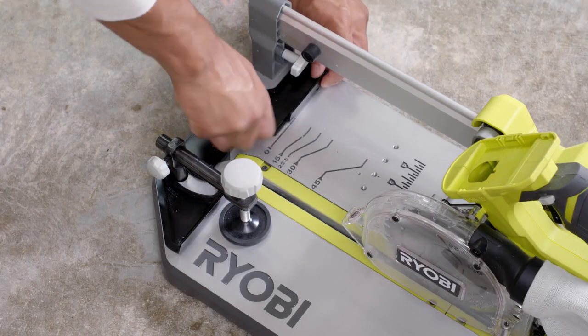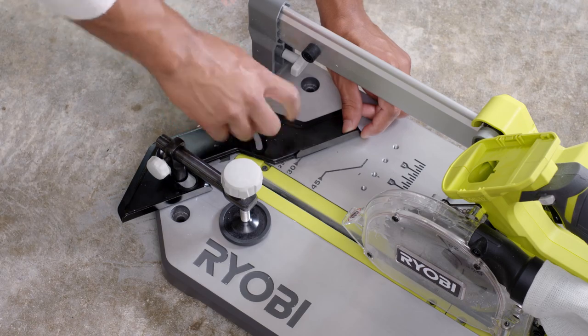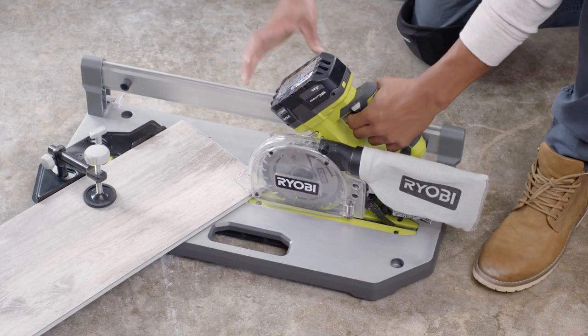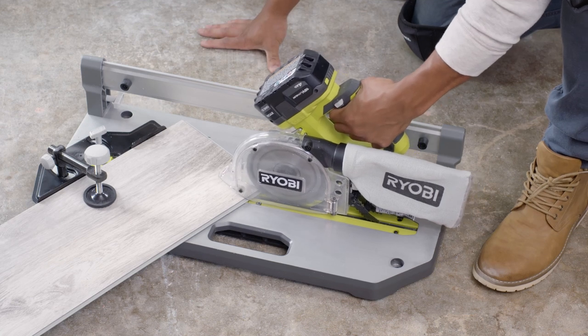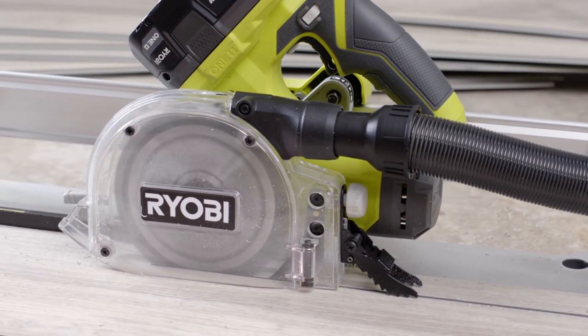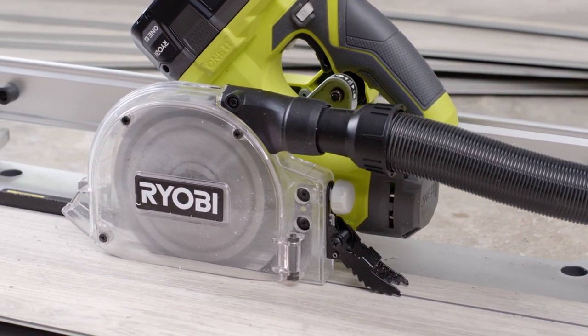The onboard guides and adjustable guard make it quick and convenient to make 15, 22.5, 30, and 45 degree miter cuts without any guesswork or re-measuring. The built-in 1¼-inch dust adapter makes this tool perfect for on-the-spot cuts, keeping your work area cleaner.